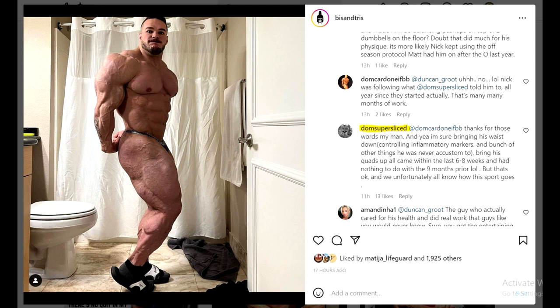As Dom says, Nick didn't make these improvements in the last six weeks or however long he's working with Matt Jensen. Of course he made those improvements in the off season. Matt Jensen is just going to fine tune him into the show so he gets conditioned and peaks properly. But as far as the improvements that were made, whole credit has to go to Dom Super Sliced - and of course to Nick first of all, but if somebody helped him, that's definitely Dom.